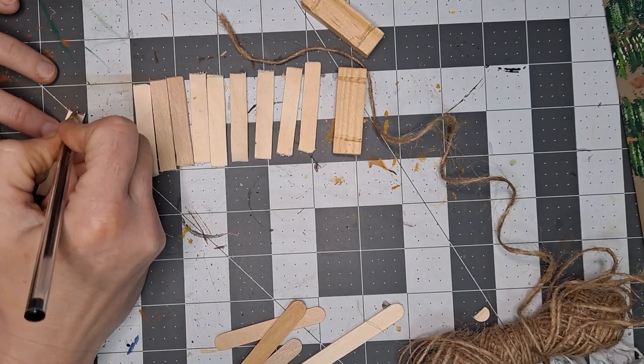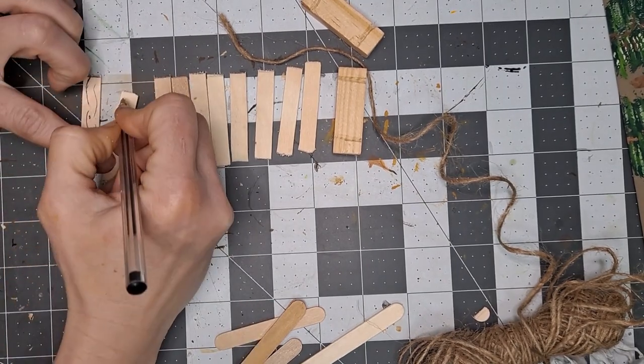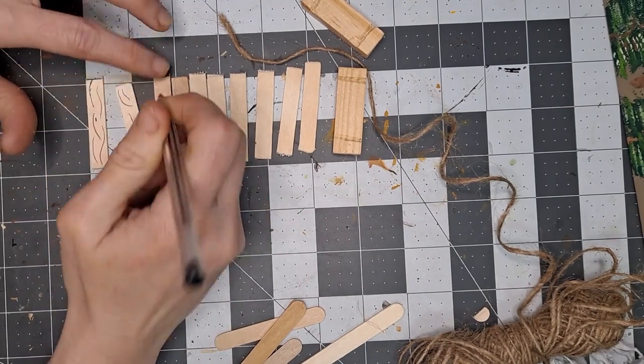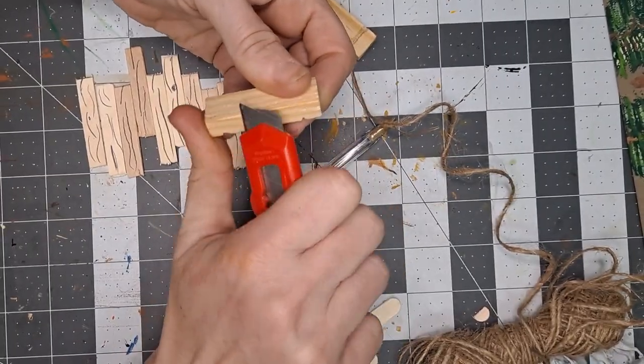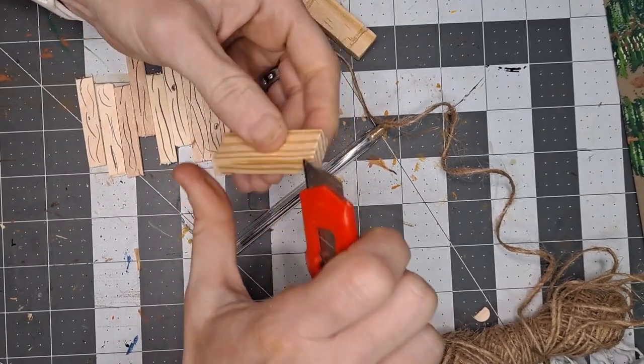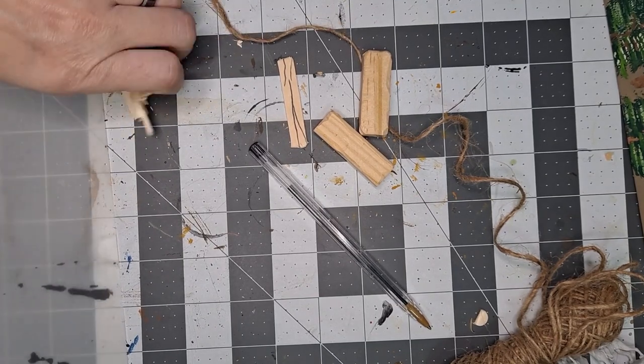Once I cut out as many as I feel like doing — you can really make these as long or as short as you want — I'm going to go ahead and draw in the wood grain, which you'll see through the paint in a minute. For the stone pieces that go on the ends, I'm going to use a Jenga piece, and I'm cleaning up the edges to make them look more like a boulder instead of a block of wood.